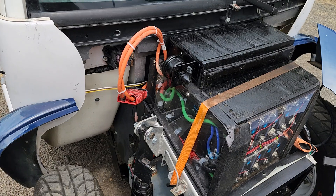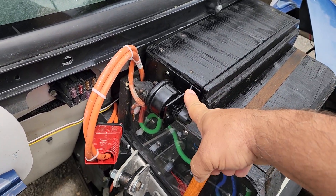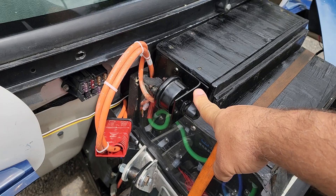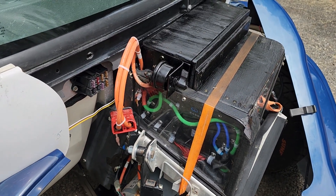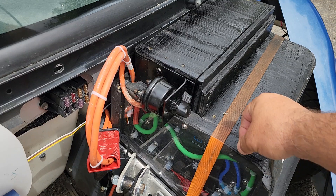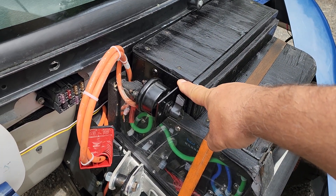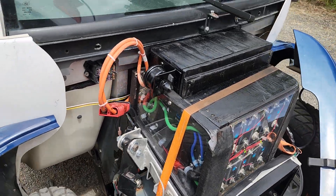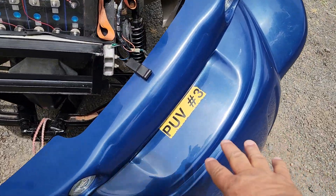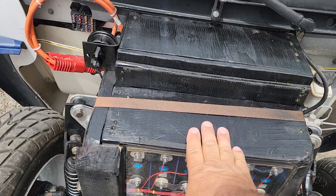Today I took the original cutoff switch from the back seat and put it here on the side. That was a little tricky because now the plastic won't slide up until I remove it since it's in the way. But I wanted to have a cutoff right here on the battery, and I couldn't go any taller — the hood here currently sits on top of this.